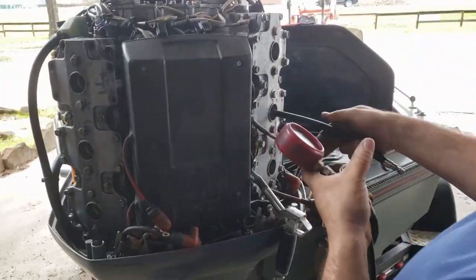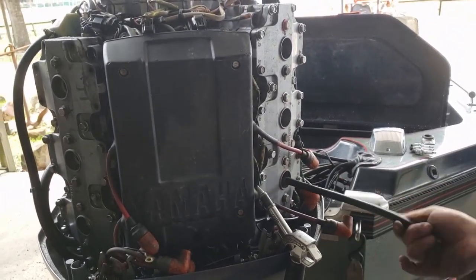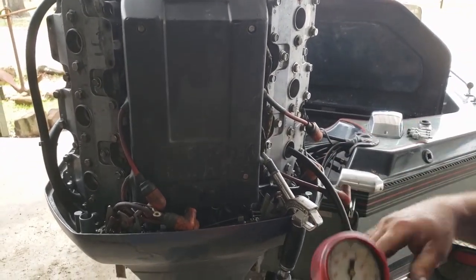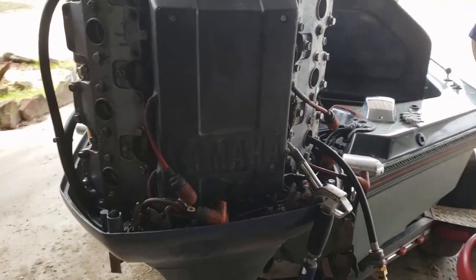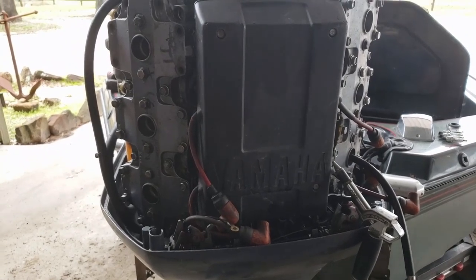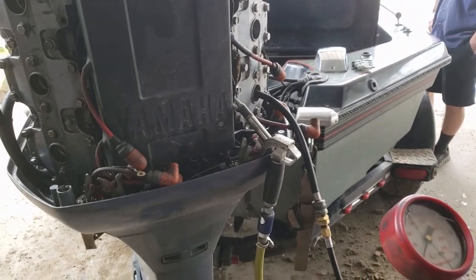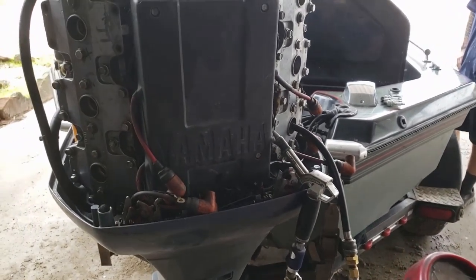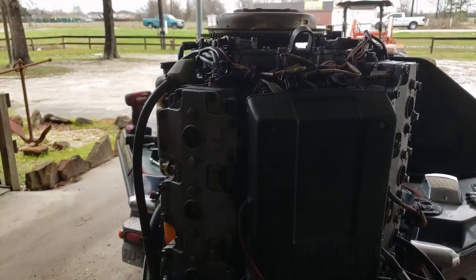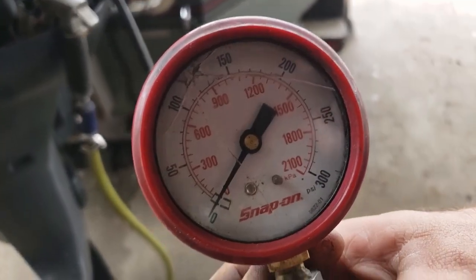Now we're going to go to number five cylinder. A lot of times, if the bottom cylinders are burned or damaged or have low compression, that'll indicate the exhaust has been overheating — could be a lean condition or a timing issue or whatever. So if we see low compression on this cylinder we're going to suspect something else caused a problem. But the spark plugs look great and only number two was damaged, which indicates just a problem on number two somewhere.